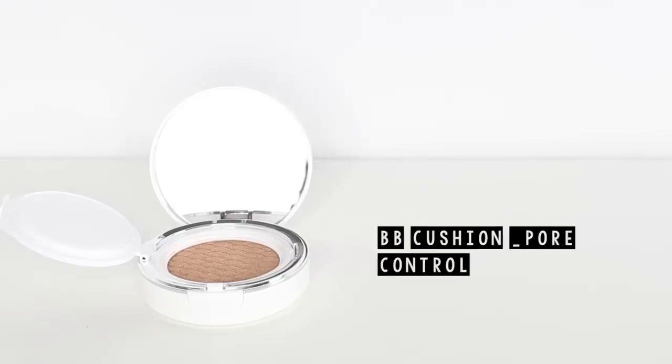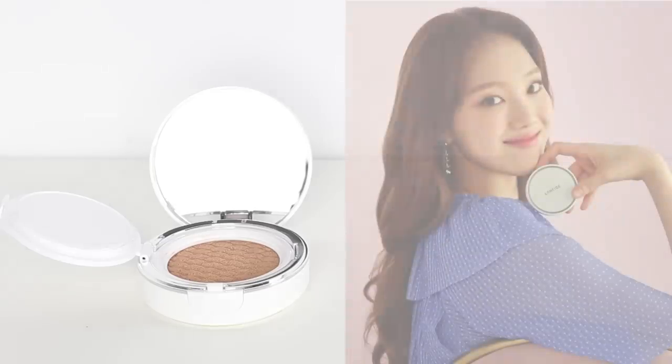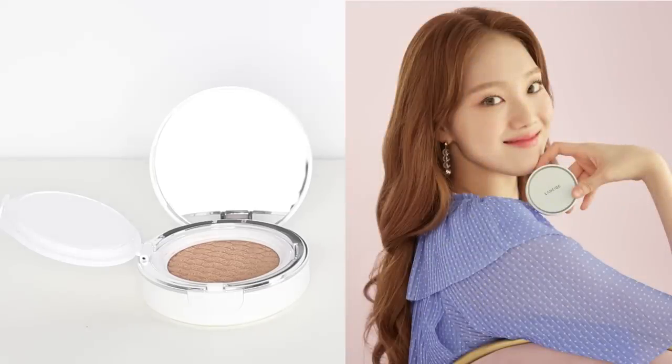Now I can go in and apply my cushion foundation on top. This is the BB Cushion Pore Control. This product has a two-step oil control system, which keeps the skin moisturized on the inside and matte on the outside. So I'm just going to quickly apply this all over. This BB Cushion is really good for those of you who have an oily or combination skin type — it really helps to cover up any pores and it's long lasting on the skin. There are 10 shades available.